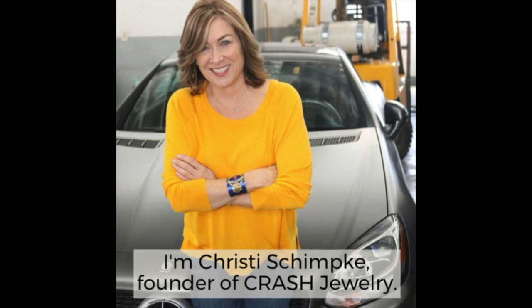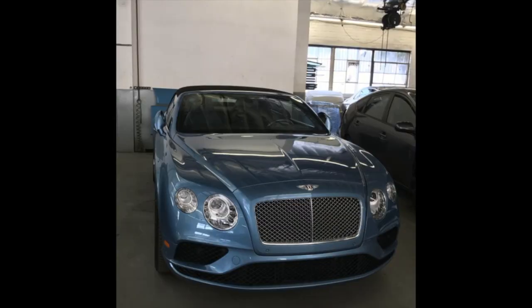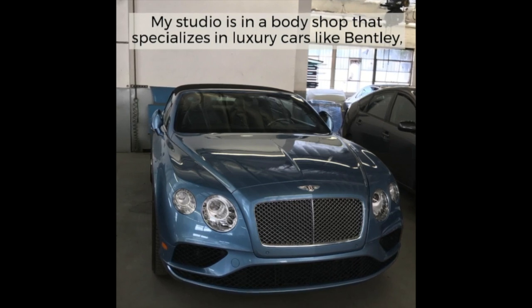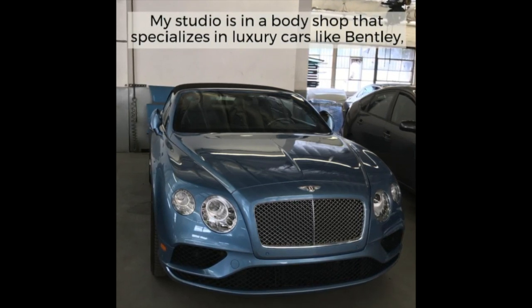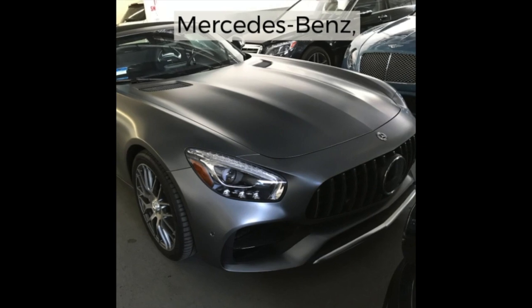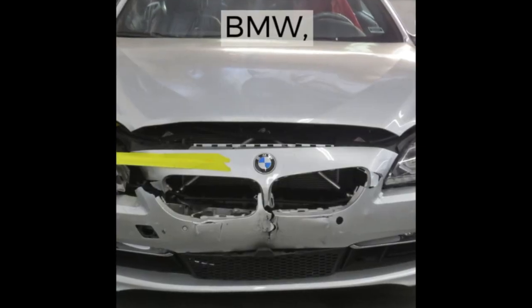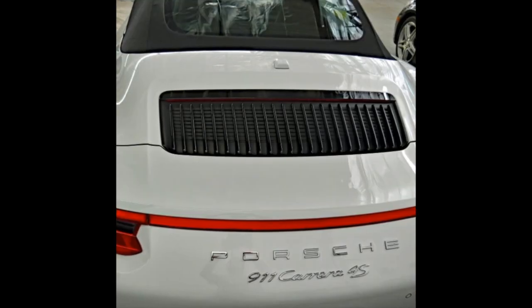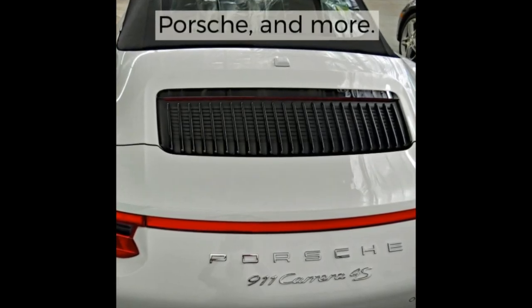Hi, I'm Christy Shimke, founder of Crash Jewelry. My studio is in a body shop that specializes in the repair of luxury cars like Bentley, Mercedes-Benz, BMW, Rolls-Royce, Porsche, and many other luxury car makes.